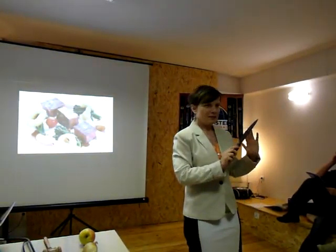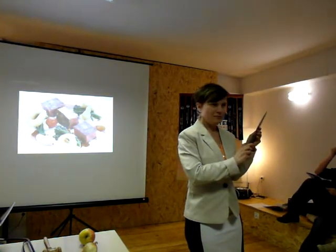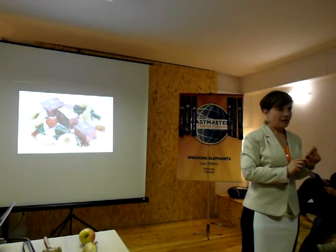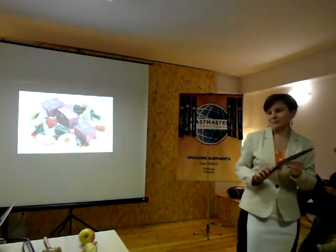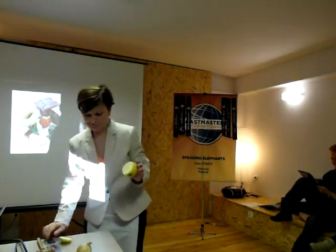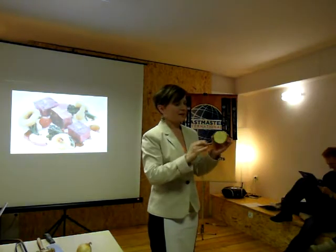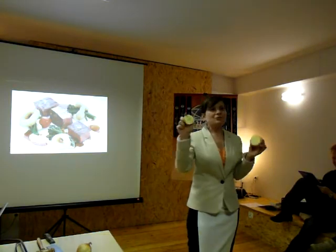You will benefit when you buy this knife because your life will be more comfortable in the kitchen. No frustration, no nervousness. Just one move. The flavor is inside.